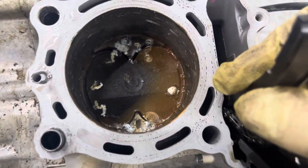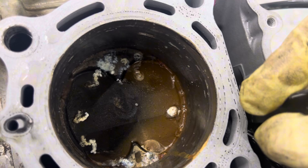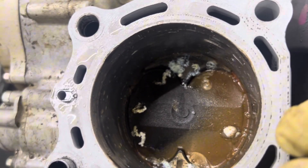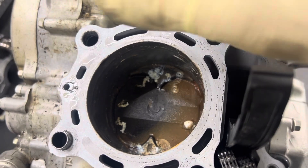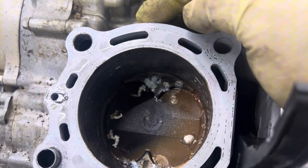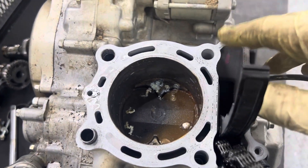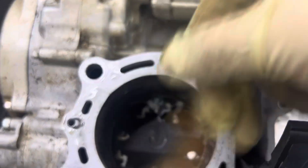So this is what happens when you wash your bike and don't start it right after. We washed the bike, didn't start it, and then let it sit for a couple months. That was on us because we know we're replacing everything anyway - this is just an example.